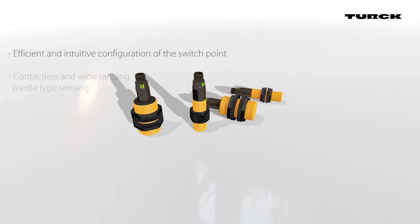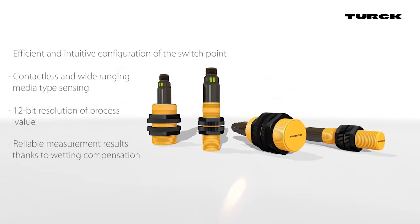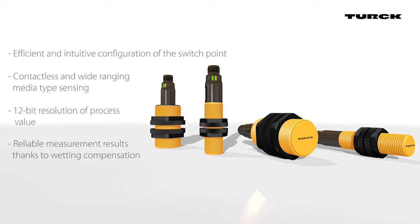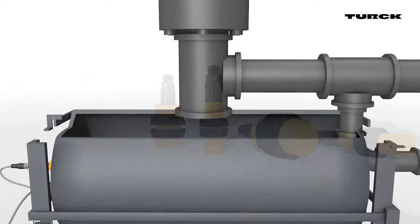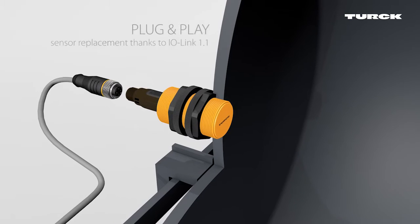The new family of capacitive sensors from Turck contains the IO-Link interface, enabling the parameters of the switches to be set easily at the point of use. In the IO-Link master, the parameter data can be saved for easy sensor replacement in case of failure.